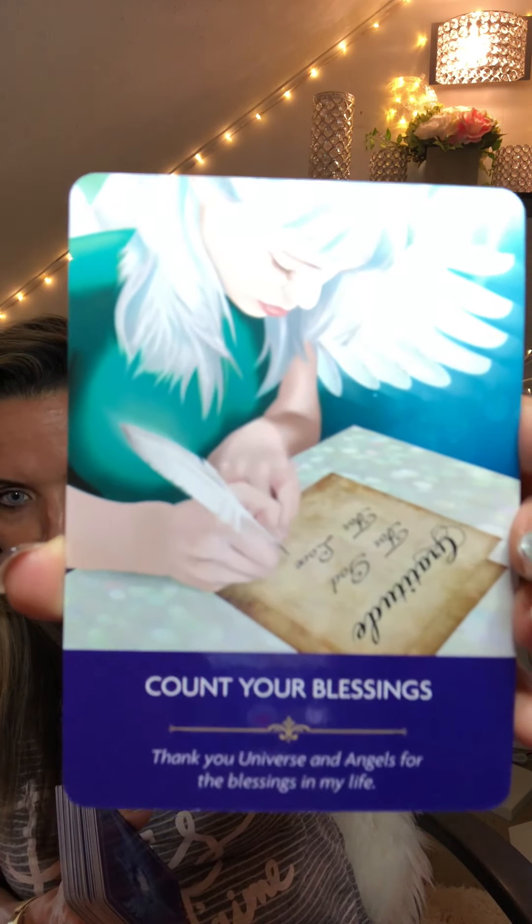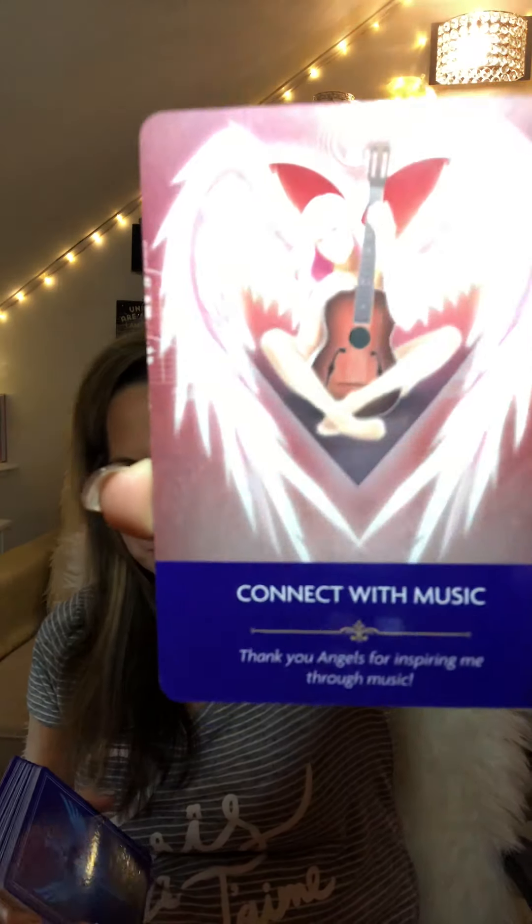Count Your Blessings — another big message for us. Count our blessings, appreciate what you have. I appreciate you guys, I love you guys. You guys are wonderful support, and I hope to be an energy exchange with you like I've always explained — we are united as one. Earth Angel. I need to do a live video; I feel a calling to do a live video. Connect with Music — something I love to connect with, I love music.